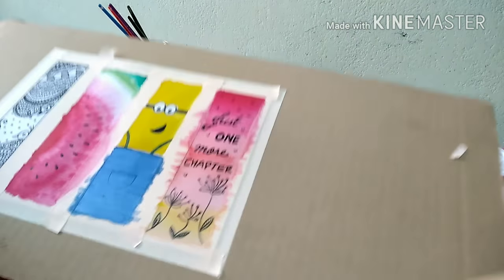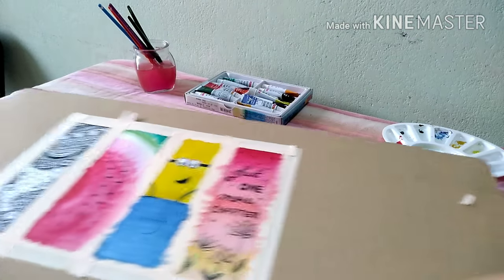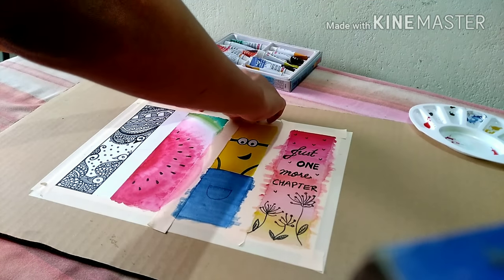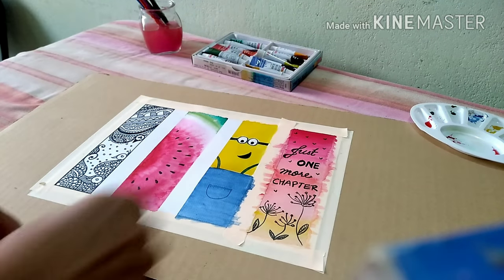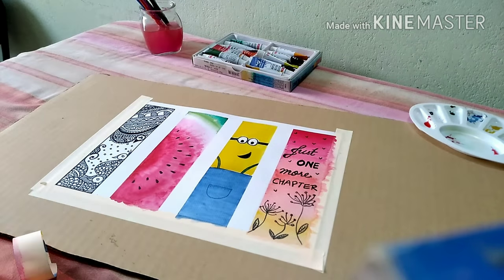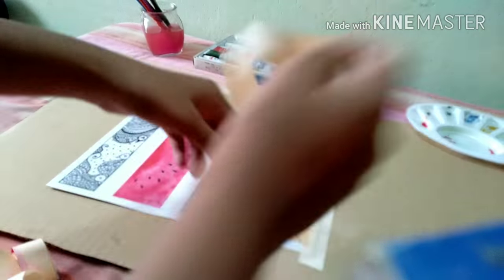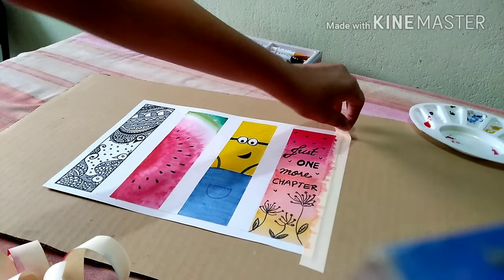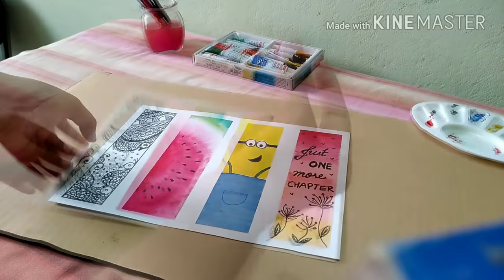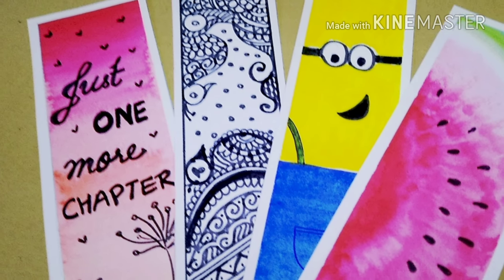My bookmarks are ready! And now comes the most satisfying part of the video — peeling the tape off. Guys, I really love doing this, and trust me, it's really satisfying. So this is how it looks. Now quickly cutting it into pieces and my bookmarks are ready.